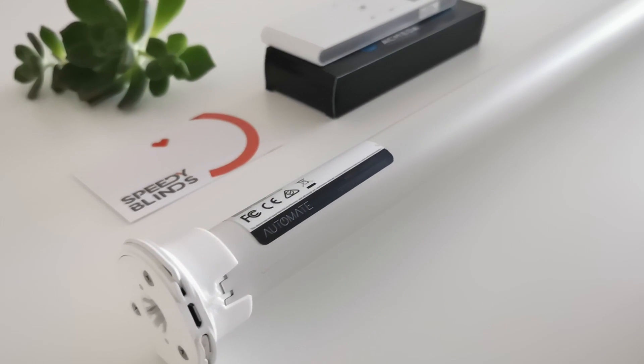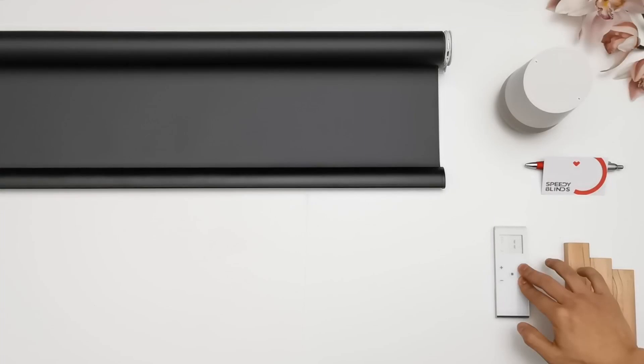Switch between tilt and roll modes on the Akimeda battery motor. Hold up and down simultaneously on the remote until you get a response.